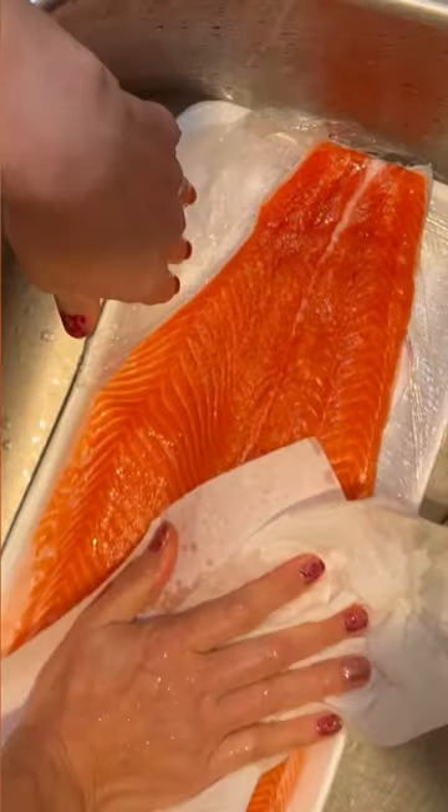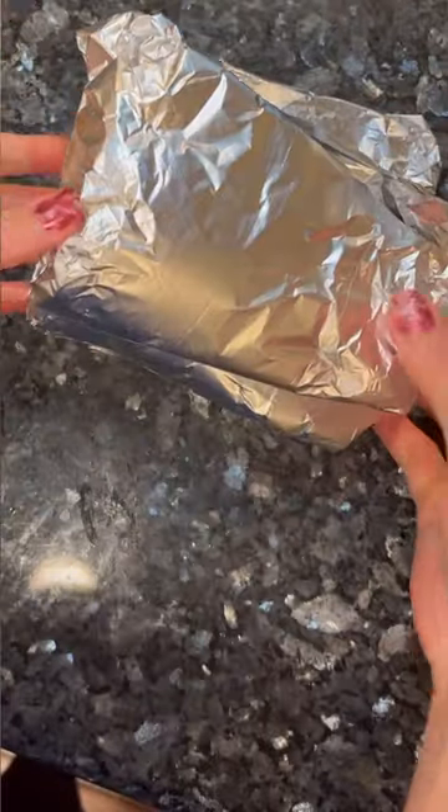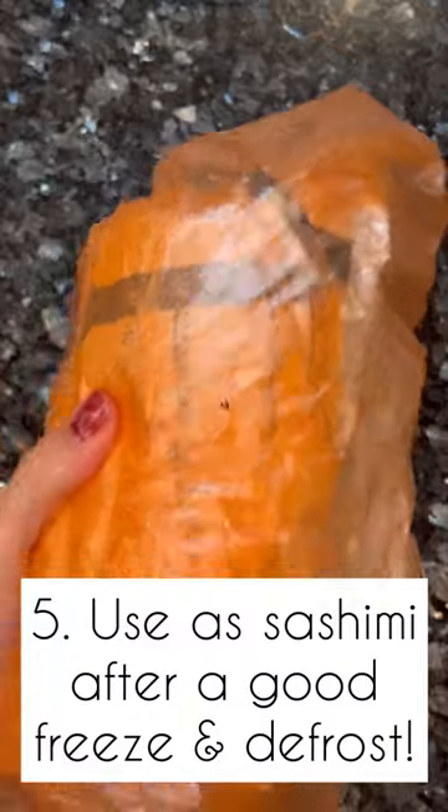Before you cut it up, wrap it with aluminum foil and freeze it. Bag it up and you have sashimi-ready salmon anytime for a party.